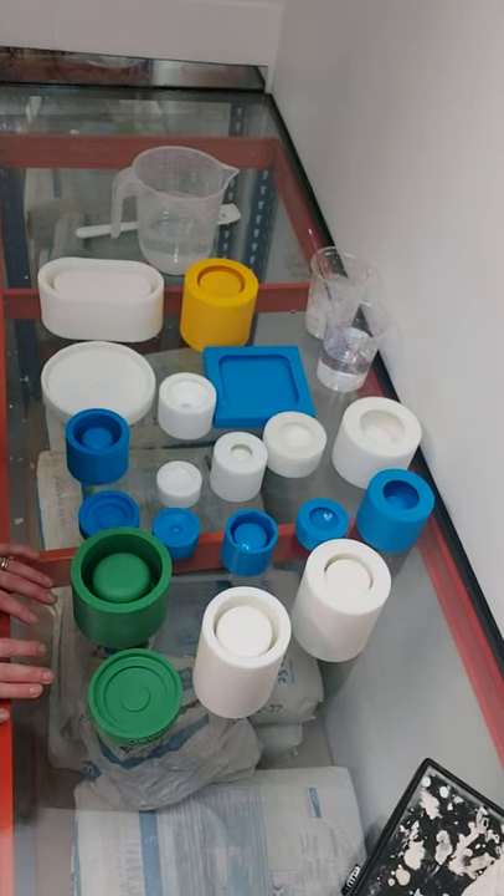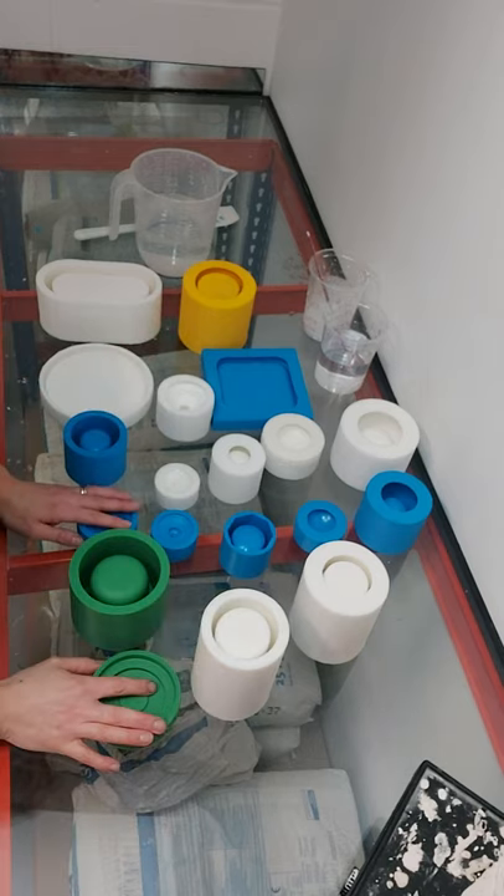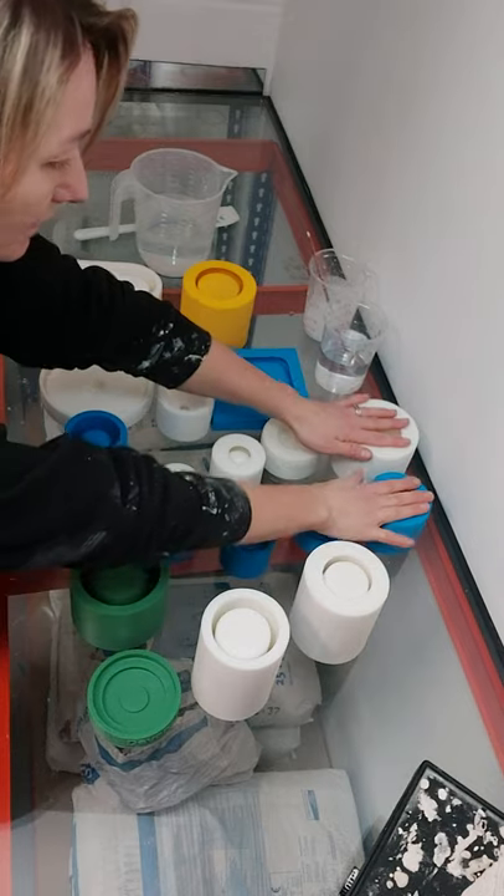Good afternoon, welcome to Stem and Dotting. Today we are going to make some castings of some candle vessels, some spheres.